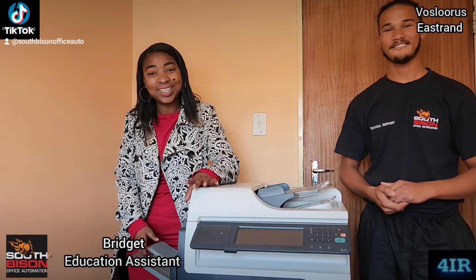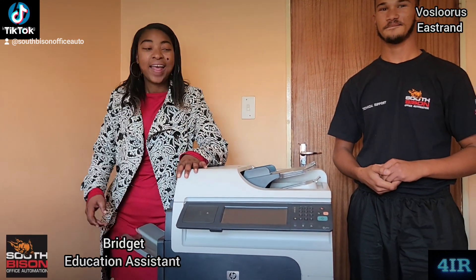Hi guys, I'm from the school, and I'm here with the family.